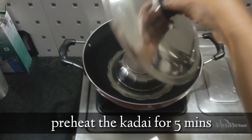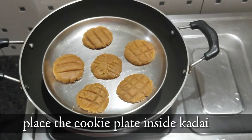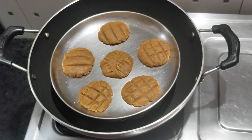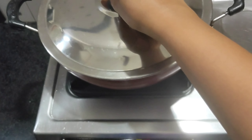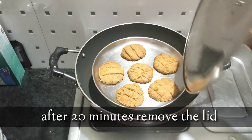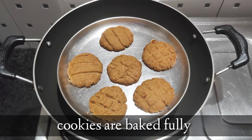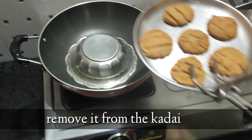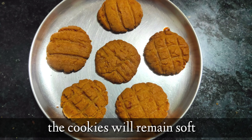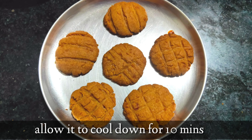Preheat the kadai for five minutes. Place a stand inside to keep the cookie plate, then place the cookie plate and bake it for 20 minutes at low flame. After 20 minutes, remove the lid and check — the cookies are baked well. Now remove the plate from the kadai. They remain soft at first but turn crispy when they cool down for 10 minutes.